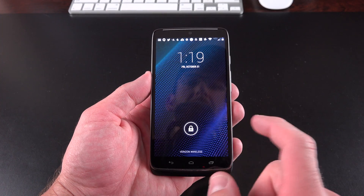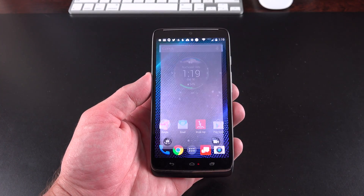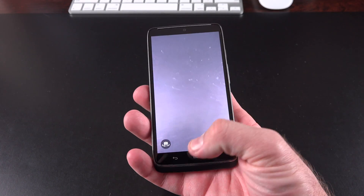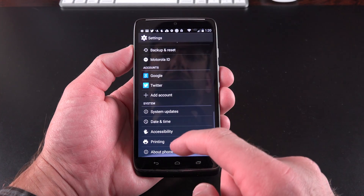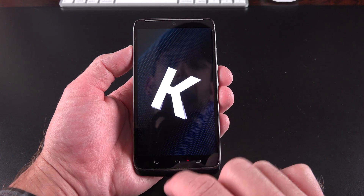Let's take a look at the user interface. We have our camera app, which we can activate by swiping to the left. There's also another gesture unique to the Moto series — twist your device and it launches right into the camera app, which is very handy. We're running Android 4.4.4 — we can confirm this by going to Settings, About this device, and we can see Android version 4.4.4, KitKat.